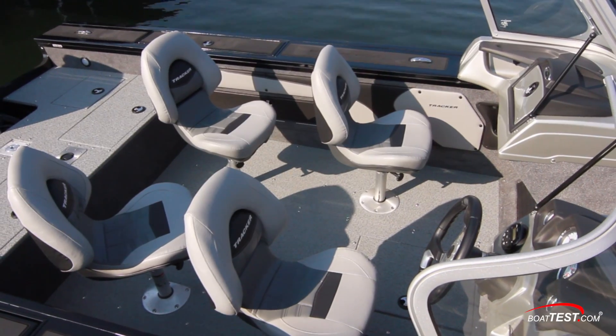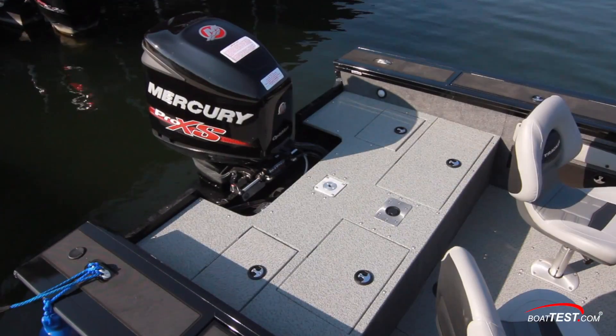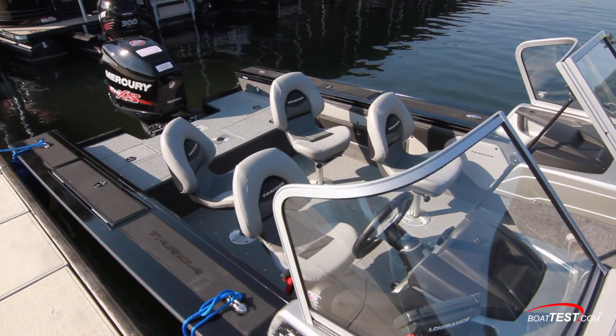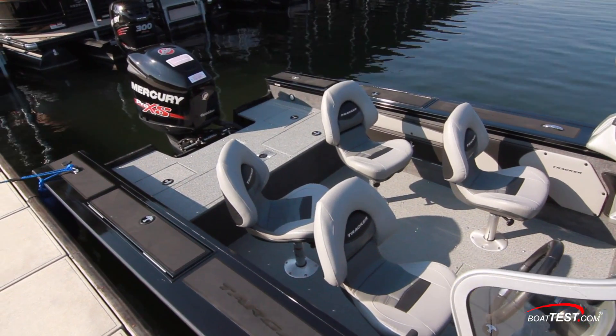The cockpit has four pedestal seats with three of them being movable to the two casting decks. They all feature high seat backs that wrap around and fold on pinchless hinges. They also swivel, and the helm seat slides fore and aft.